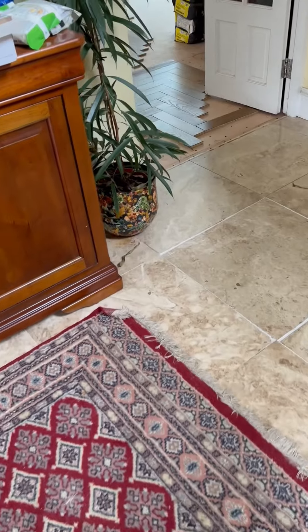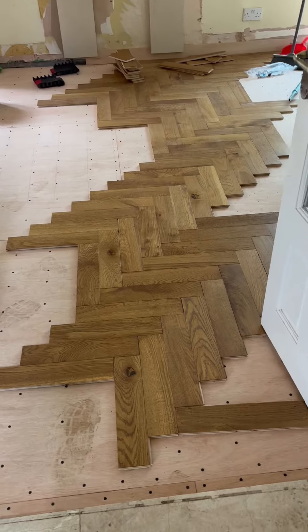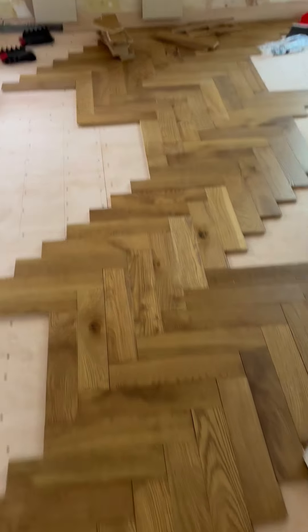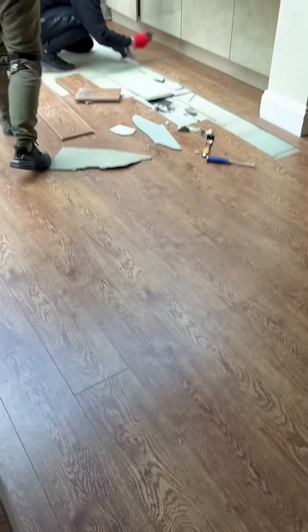Hello everybody, a little bit excited about this one I must admit. We're doing an engineered wood floor, but not only that — it's set at a 45-degree angle. I can't wait to show everybody some videos on this one.